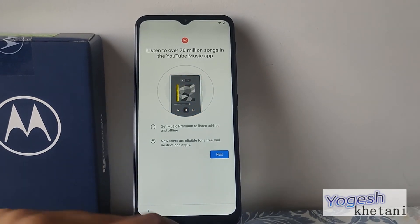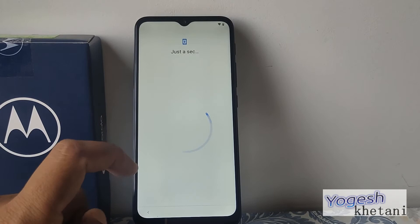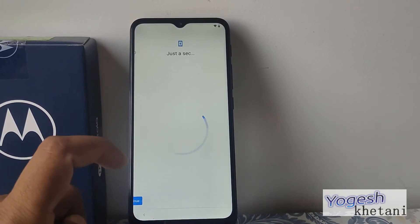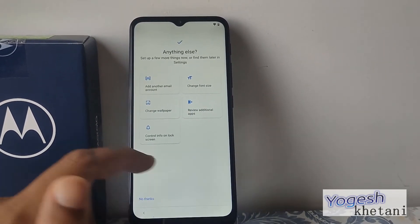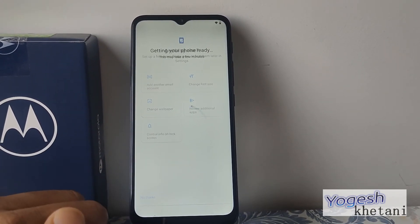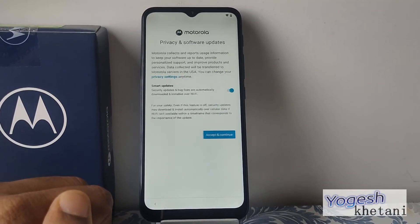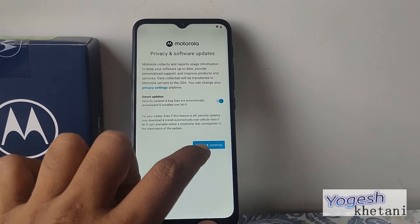The device is taking you to the YouTube Music app — I don't want that, so I'll skip it. That's almost it — the setup is nearly ready. Accept Motorola smart updates to finish.